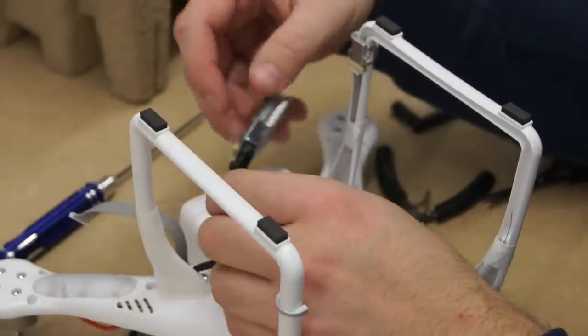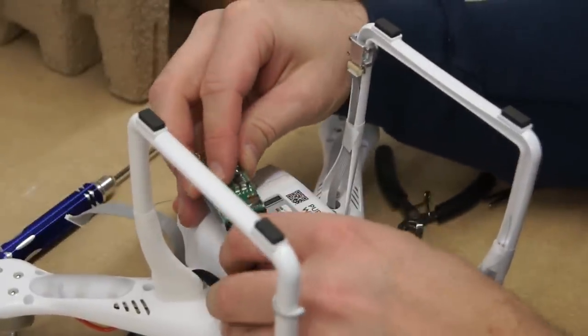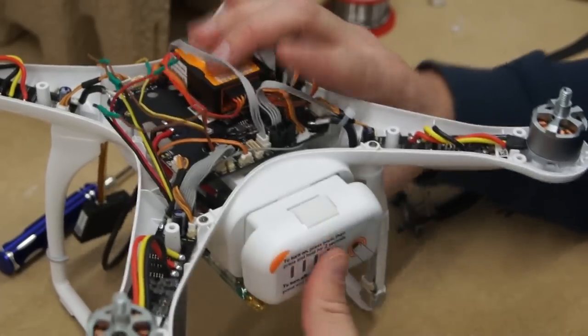I used some 3M double sided tape to hold the video transmitter onto the bottom of the Phantom. You will want it to one side so you can still gain access to your battery removal.